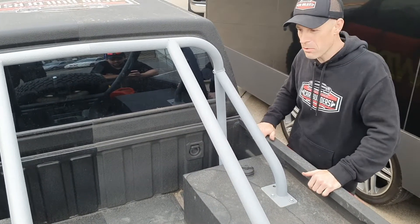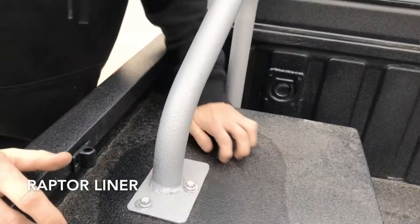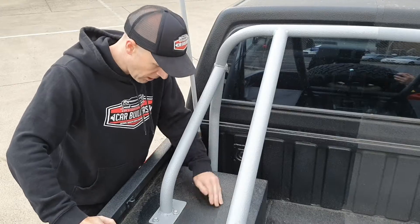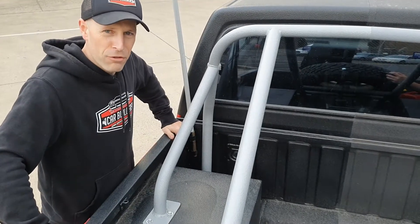Now we've got the Raptor over there — we'll go have a scratch around on that. Over here on our Raptor, same deal, you can see where the fuel is. If I scratch it — nothing, still solid. So I guess, conclusive: both paint coatings are fuel resistant.